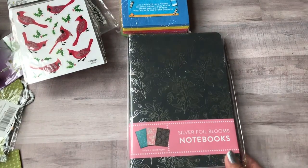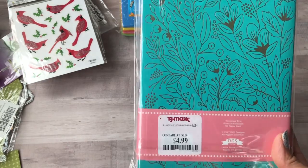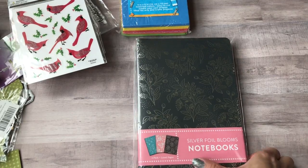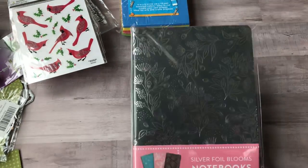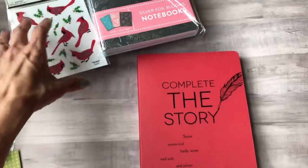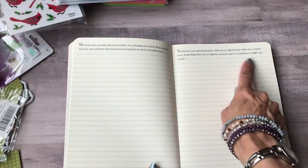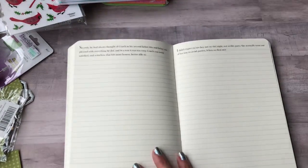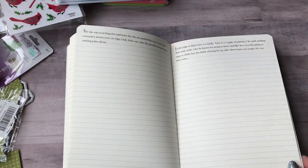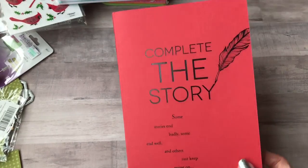I picked up some more notebooks for my monthly daily journaling — a set of three for $4.99 with lined pages. The blank ones are so hard to find, so I'm trying lined this time. I also found a 'Complete the Story' book at Meijer — they start you off and you finish writing the story. I used to write a lot when I was younger and want to get creative again. It was on clearance for about $3.